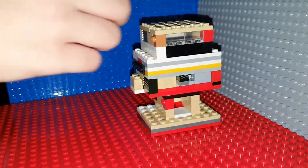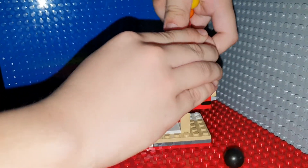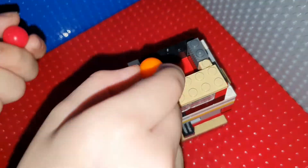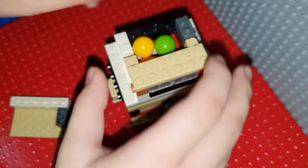To reload it, you just take off this part. Put that marble inside. There you go, just like that. Pop it up.